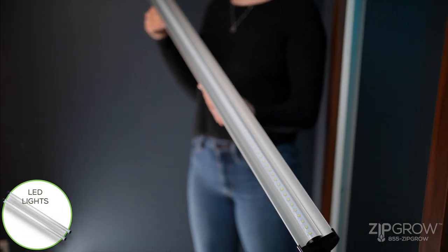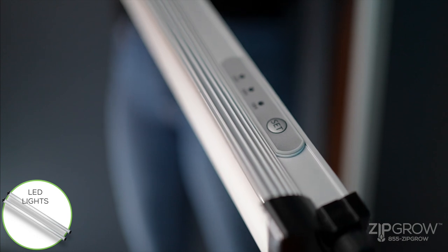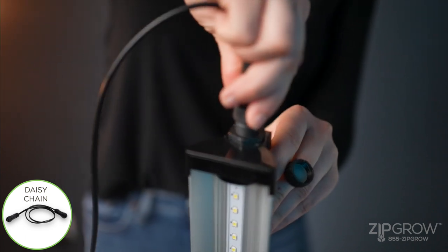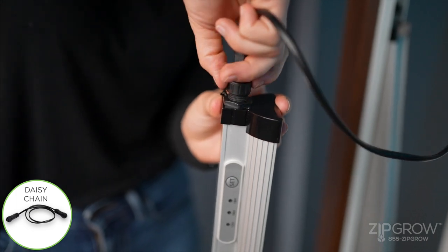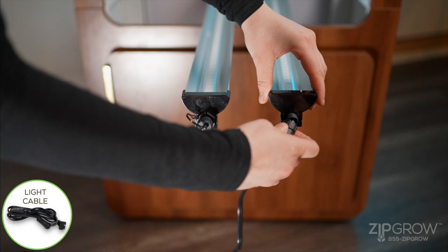Locate the two four-foot LED lights and notice the light controls. Screw in one half of the daisy chain provided to the end furthest away from the controls — this is your left LED. Screw in the other end of the daisy chain into the other LED, this time closest to the end with the controls — this will be your right LED.